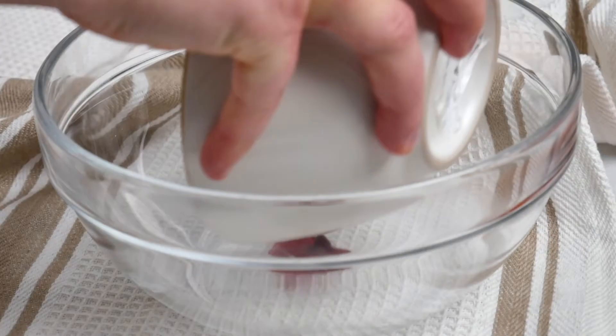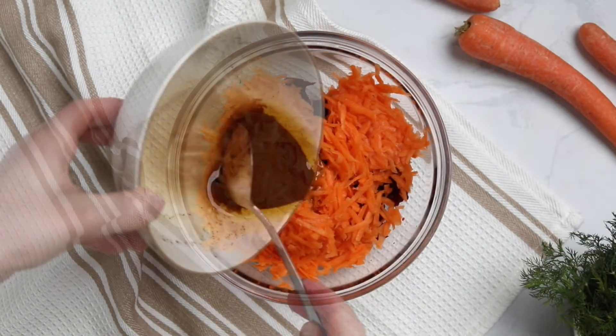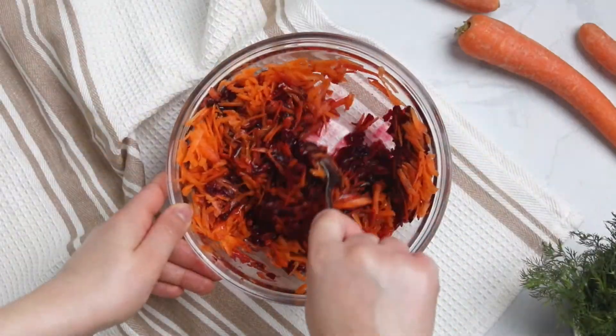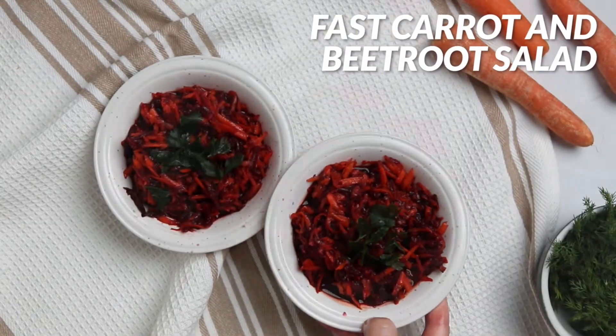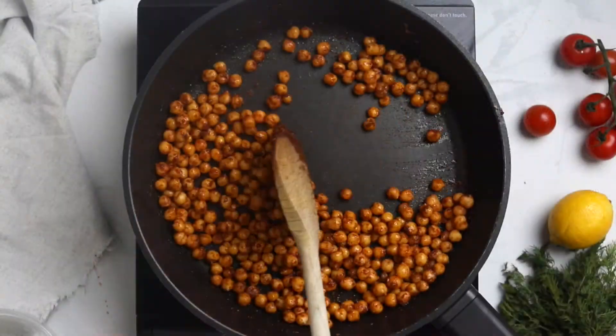In a large bowl, add the grated beets and carrots, then cover with the dressing and toss together. Chop some parsley and sprinkle it all over. That's it — an easy, naturally sweet salad. The next recipe is a canola chickpea salad.